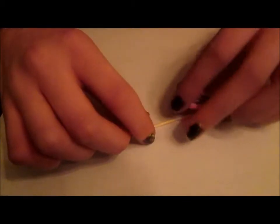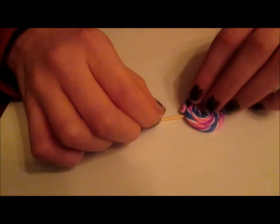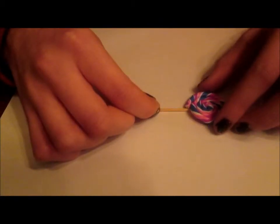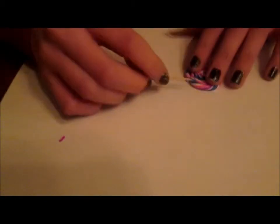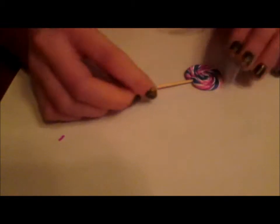Now you're going to want to grab your toothpick and measure how long you want the stick for your lollipop to be. Then you'll need to cut the stick. Once you've cut the stick, you're just going to want to stick one end of the toothpick into the lollipop.